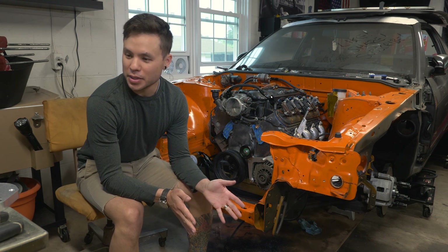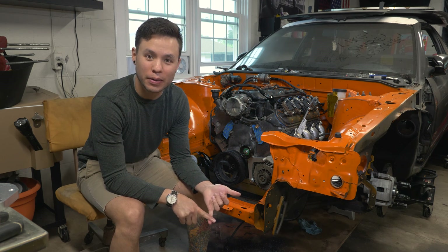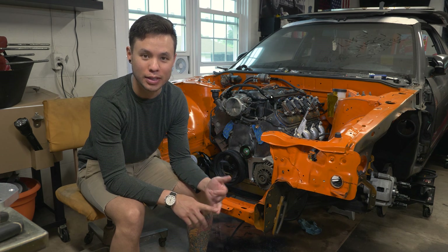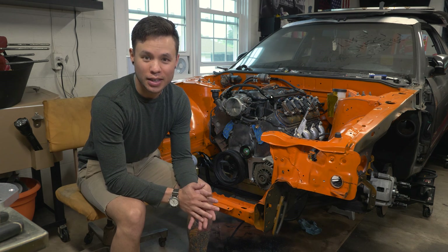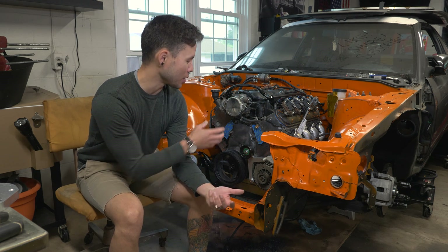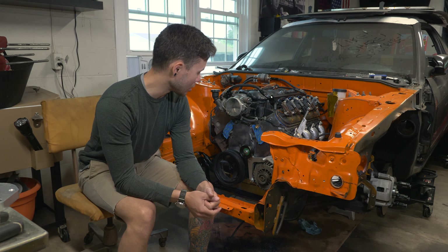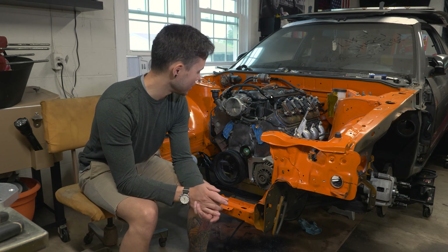These LSX Innovations parts are making this super simple. Fitment is really great on everything. They provide the hardware, which is sometimes the biggest pain trying to figure out — brand new hardware threads in perfectly, everything fits great. And maybe most importantly, the instructions are step by step with pictures showing where things go. I'm not familiar with how this GM accessory drive stuff works, so having that guidance has been really, really helpful.